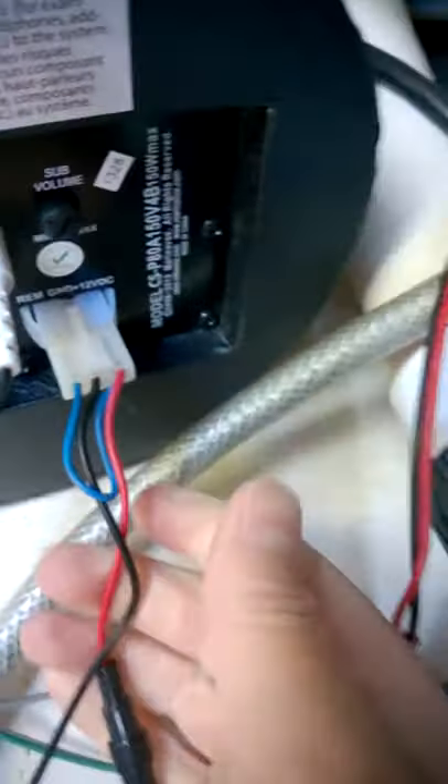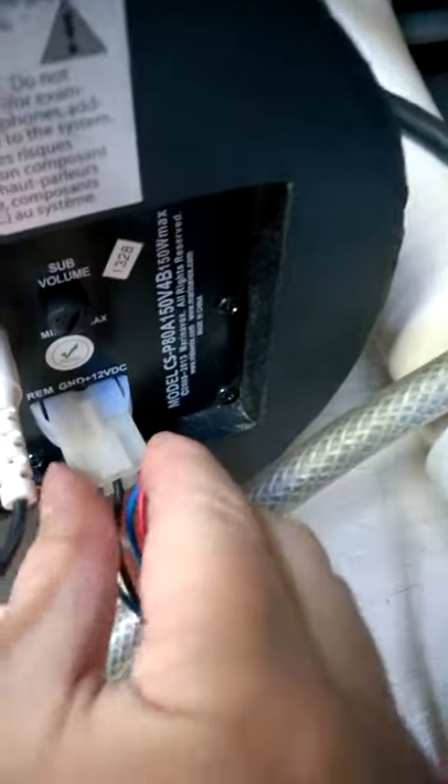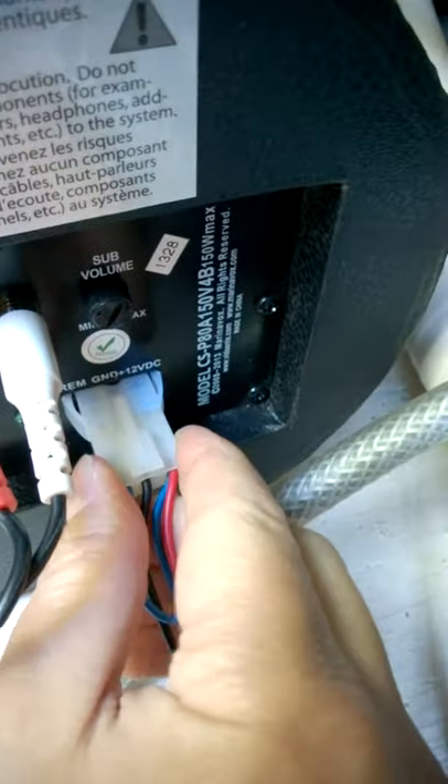I'm pushing it in firmly — there is no click mechanism — and yet just a very gentle clip and it pulls out. I'll push it in again to prove it's not staying in very well, and that's how I was left with the repair.